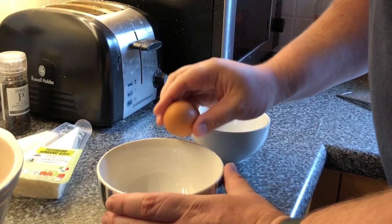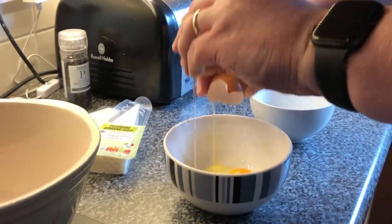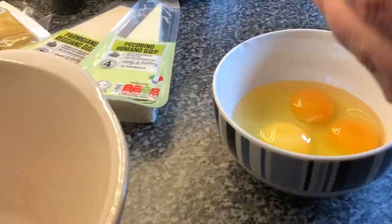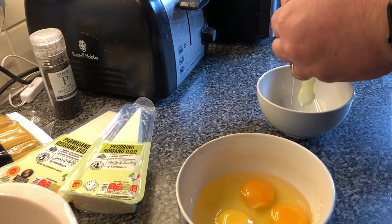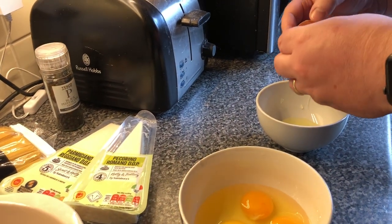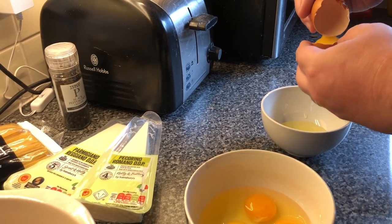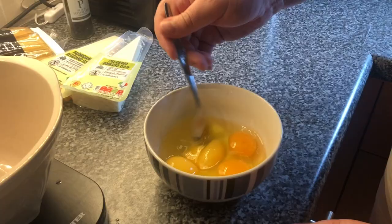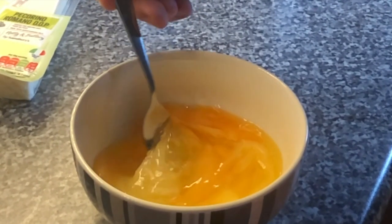Carbonara. The recipe that we're using isn't exactly the one that we use on camp because Nick keeps that a closely guarded secret. Start by putting three eggs into a bowl and cracking a fourth egg, but just using the yolk from this one. Then whisk together using a fork to make sure it reaches a good consistency — and it's a good opportunity to show off slow-mo on your camera. Very exciting.